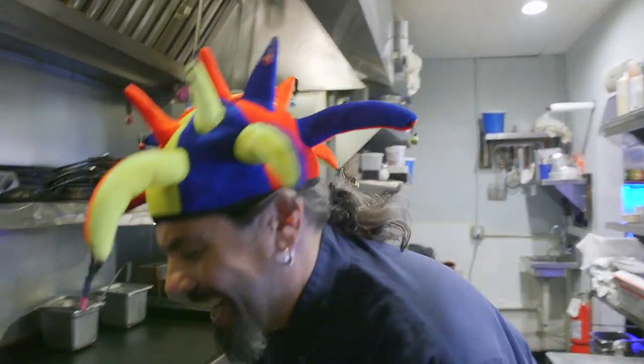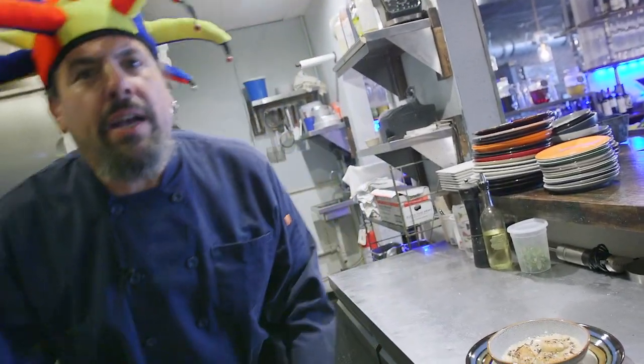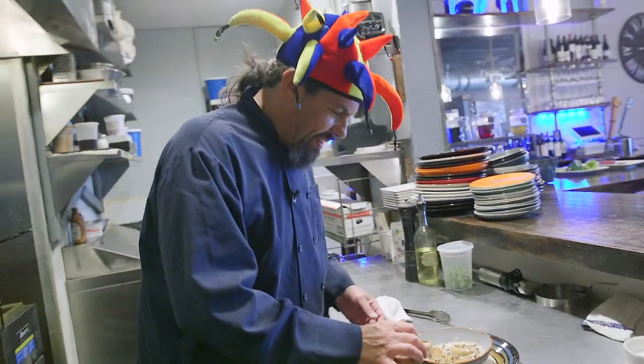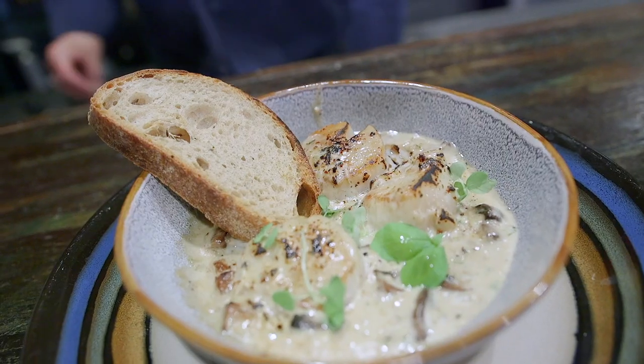Our five to six minutes are up. Let's see what we got. Très bien, très bien! We've got the nice bubbles around the inside of that dish, the cheese is nice and melted, and we have a little bit of color on top of the scallops. The only thing we need now is a little bit of crusty bread so we can get up all that sauce when we're finished eating. We're going to finish it with some basil sprouts. And there we have it — Coquille Saint-Jacques à la Jason.